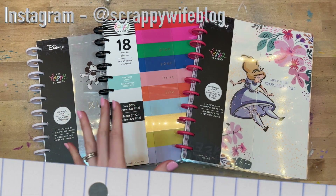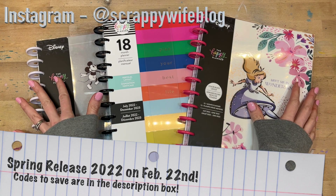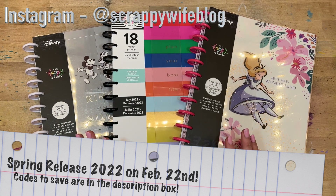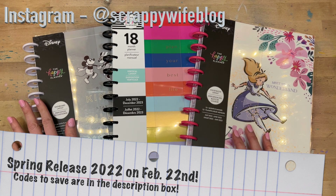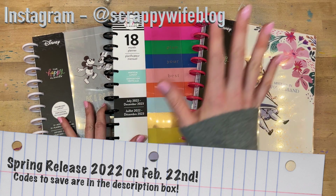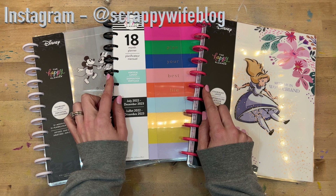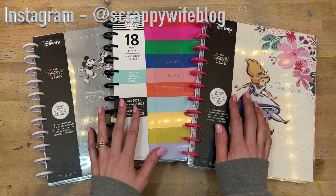Hey y'all, I'm Elisa, the scrappy wife behind scrappywife.com, and today I have flip throughs of these big sized Happy Planners that I received in my spring squad box. I got three big planners — two of which are 12-month planners, one of which is an 18-month planner, and they are all three different layouts. We're going to do a flip through, a detailed look at each of these. These will go on sale on February 22nd, so you can check out the details in the description box below.